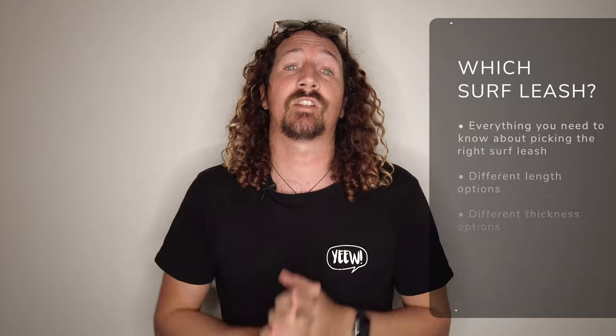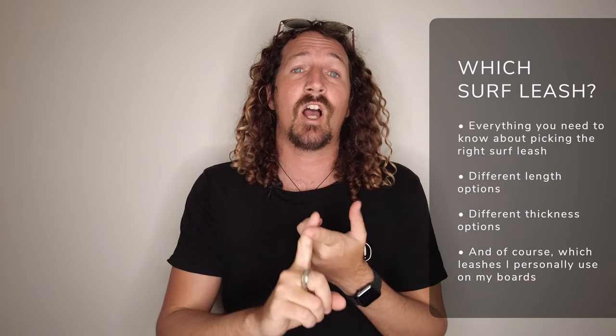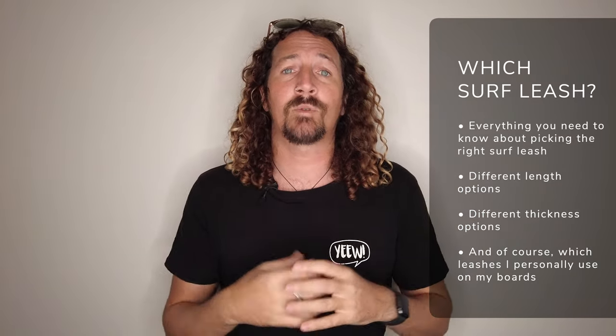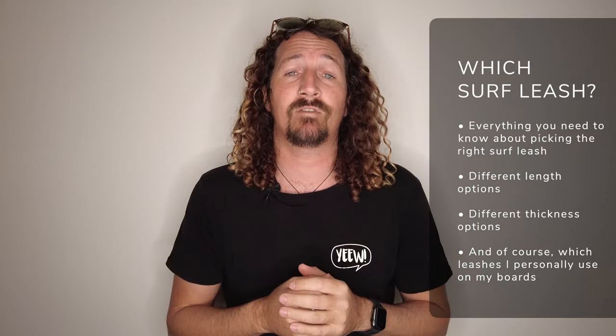And more importantly, which surf leash to choose. I'm going to talk you through all the variables like cord length, cuffs, swivels, and more, of course including personal recommendations for my own surfboard quiver. This video forms part of my how-to surf guide where we talk through all the fundamentals of surfing, from how to wax your board and how to put fins in, right through to which surfboard to choose. But for now let's jump into which surf leash is best for you.